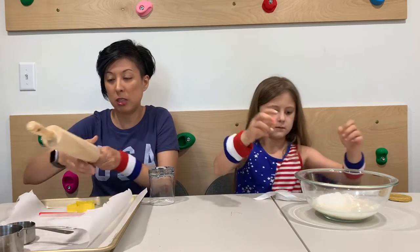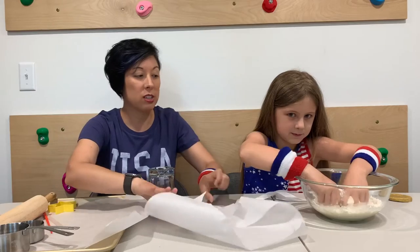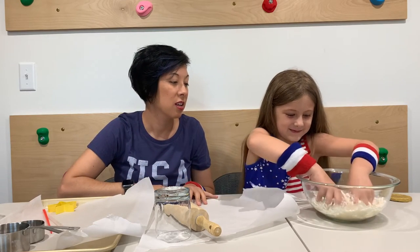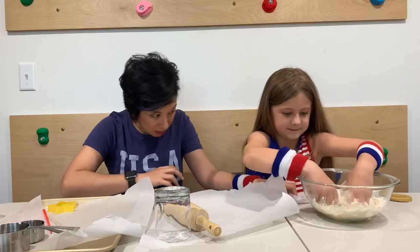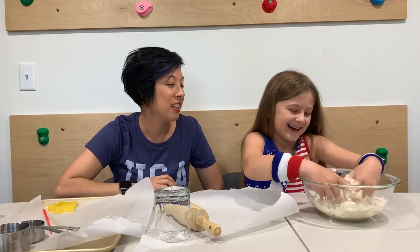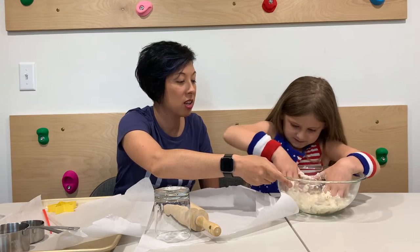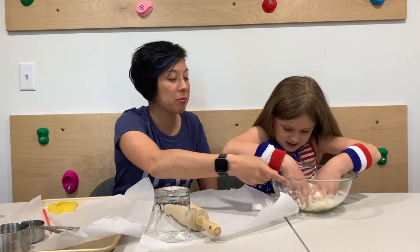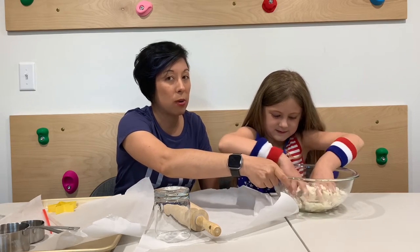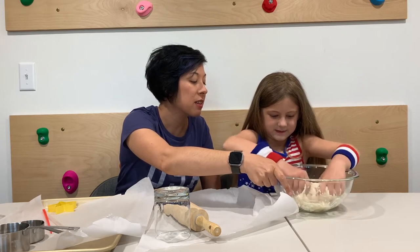I have some parchment paper to make things a little bit easier and more tidy since we're working at our craft table rather than in our kitchen. So Ari's going to just keep mixing that — we're really looking for a sugar cookie consistency. Mix it really, really well. This is a salt dough recipe, so it does have a good amount of flour and a good amount of salt.